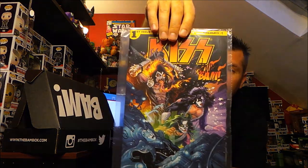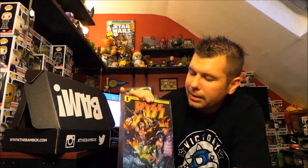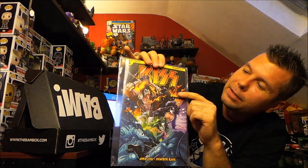A lot of flat stuff in here. Wow, okay! This is a KISS comic — it's issue one, it's a BAM exclusive cover, and it's signed. There's KISS issue one, BAM exclusive, and it's signed — I'm guessing from the comic book artist, though it's a bit hard to make out. I'll have to look at the spoiler card to see who signed it. That is awesome, I love that.